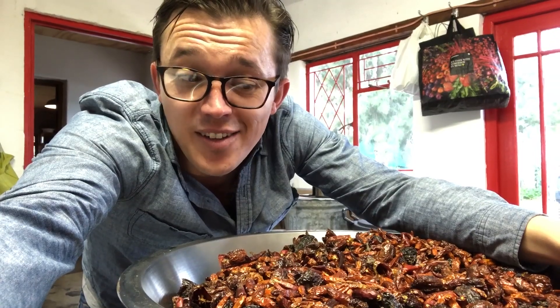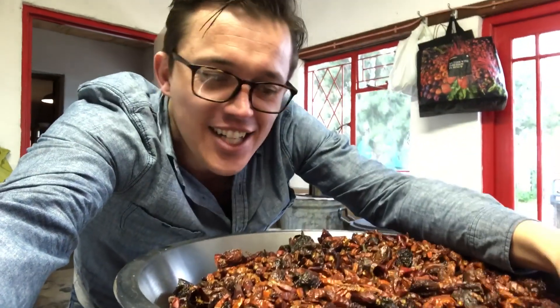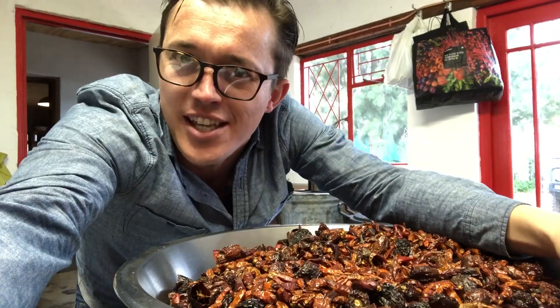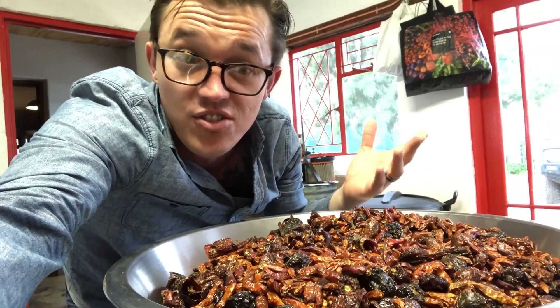So in the previous episode with Santa Anas, you saw us tasting some chili sauce. Now we're making some sriracha, so maybe that's like an idea for some episodes. If you would like that, leave us a comment down there and tell me what chili sauce you would like to see, or if you'd like me to do a series.